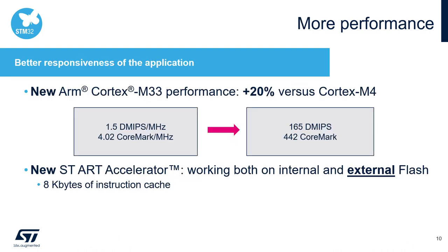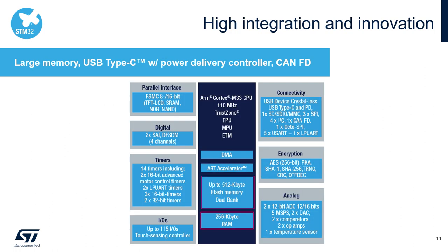The new Cortex-M33 core provides more computation power at the same clock speed than the former M4 core — approximately 20% more performance at the same speed. Thanks to the new ST-ART accelerator, execution of code from external memory is also significantly sped up. Looking at the whole block diagram, you can see the extensive set of peripherals, which makes the STM32L5 a good choice for consumer, low power, and demanding industrial applications.